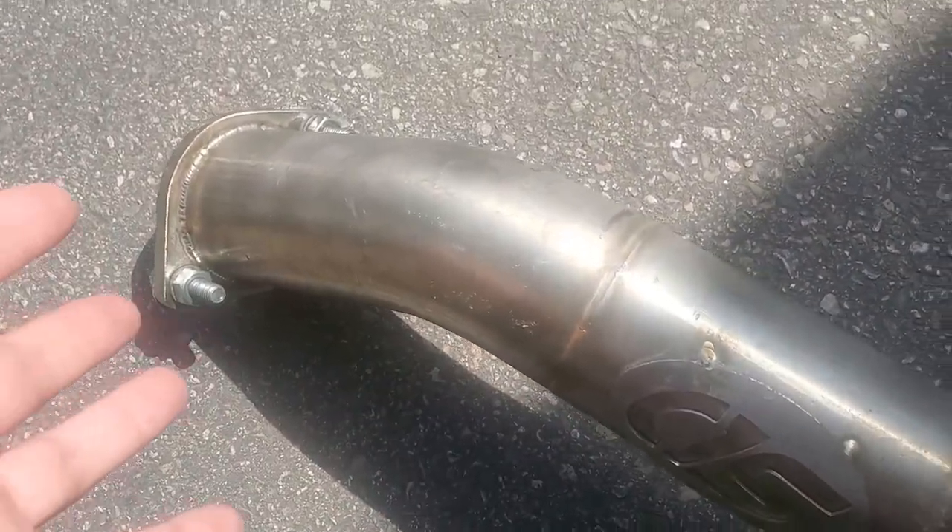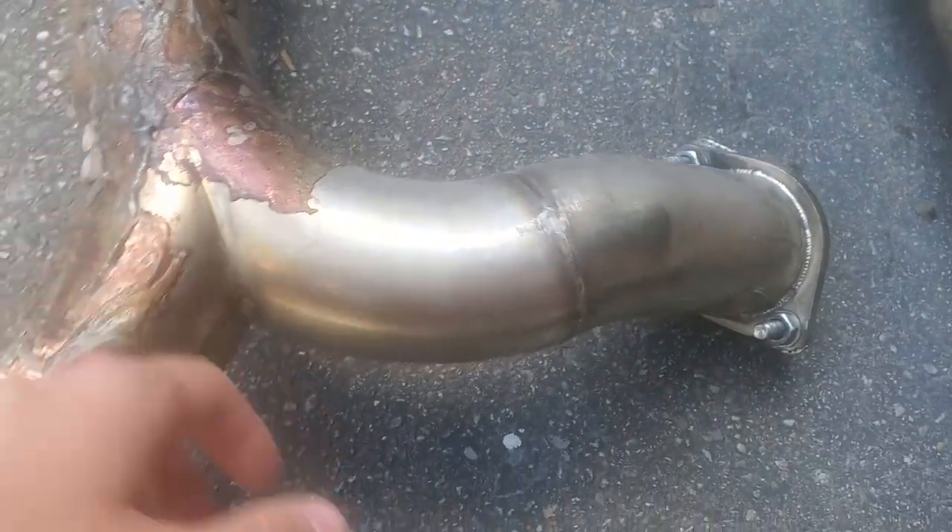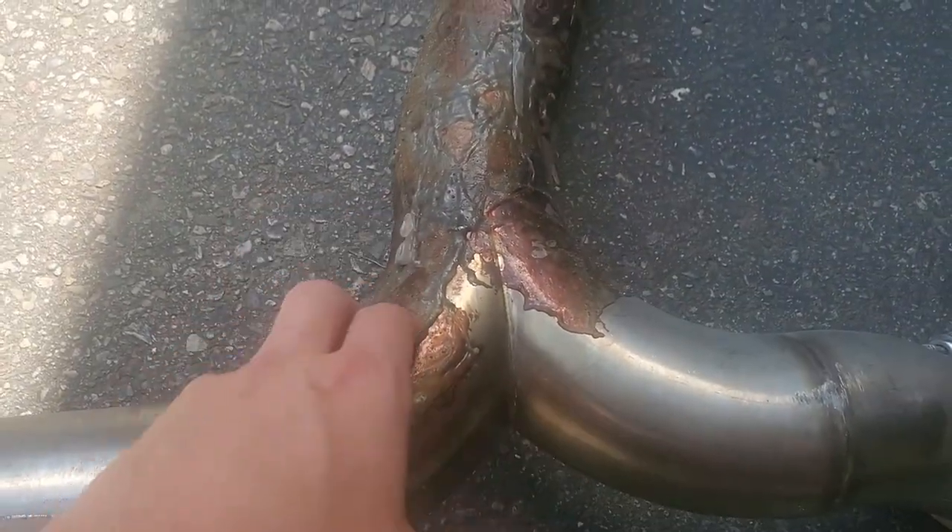This thing is basically brand new — there's 3,800 kilometers on it. It really sucks that that happened but hopefully we can get it off. I'm going to go ahead and spray the exhaust with some of that Easy Off stuff. I've never used it so I don't know — it might work, might not. One way to find out, I guess.